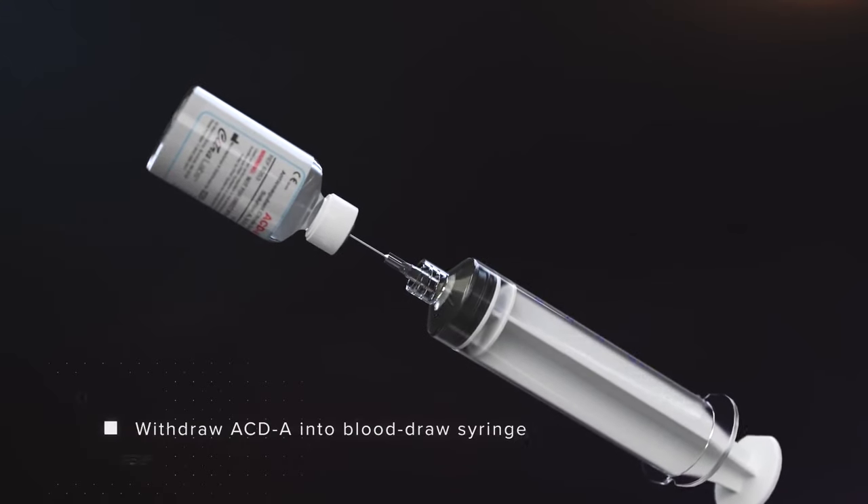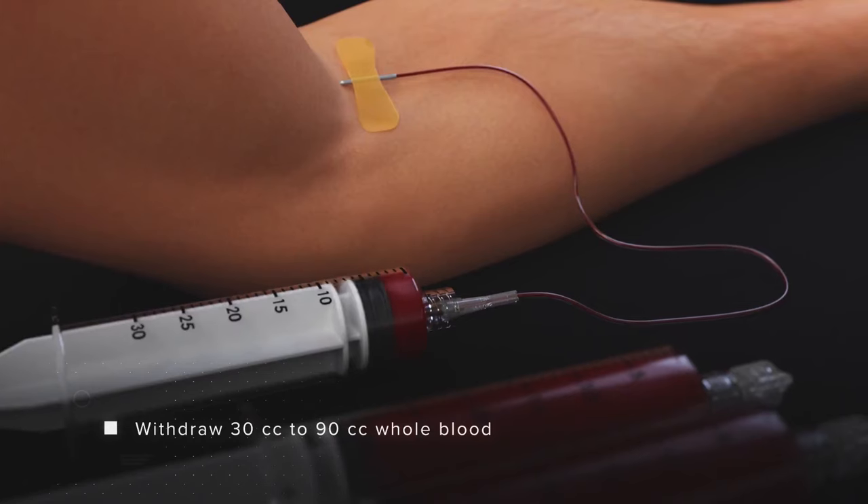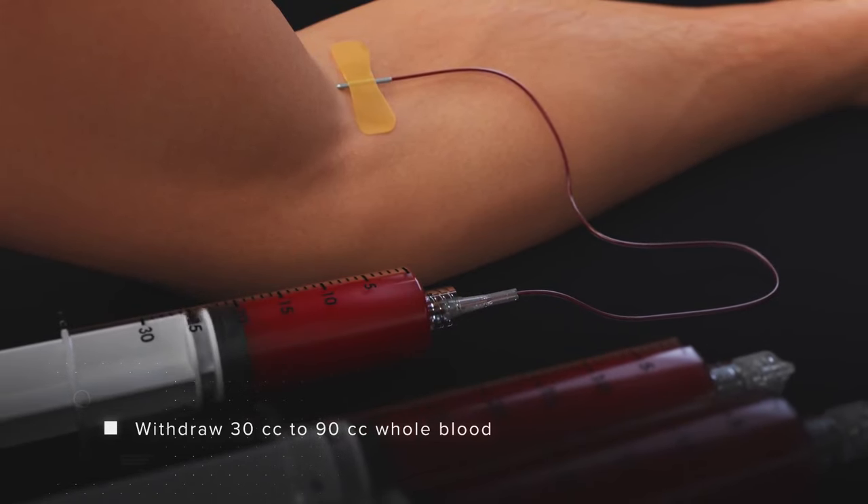In this demonstration, we will be using 60 mLs of blood with anticoagulant. The volume of anticoagulant is dependent on the volume of blood drawn in a 1-to-7 ratio.